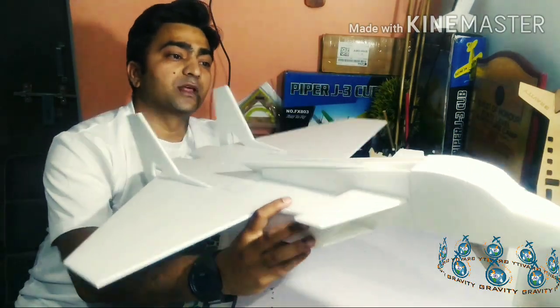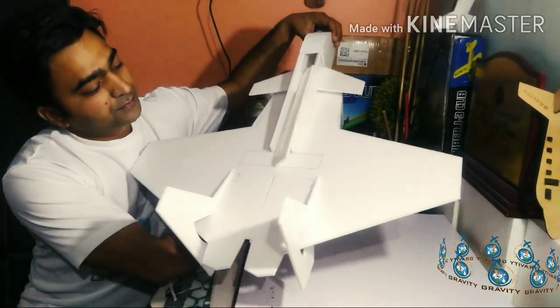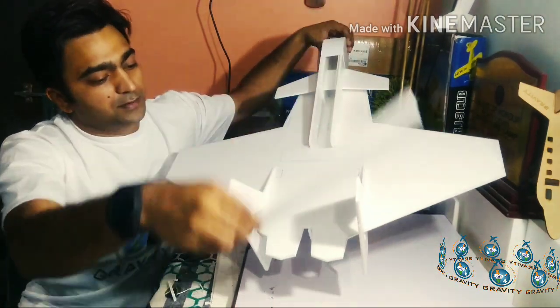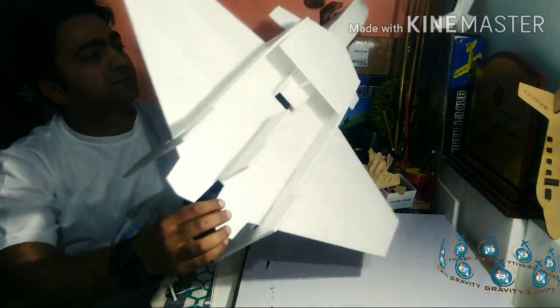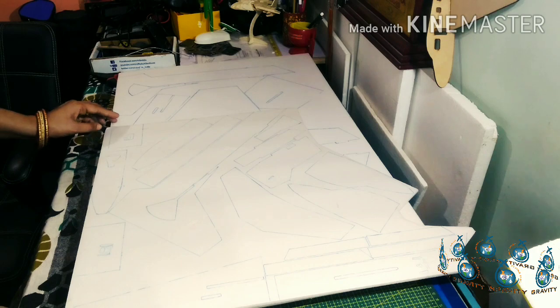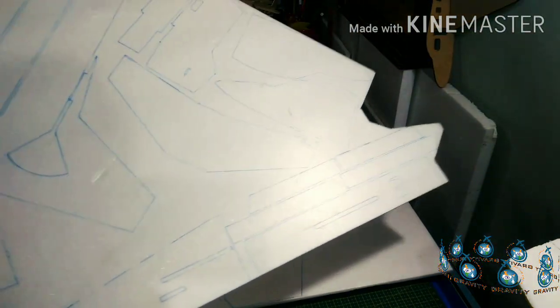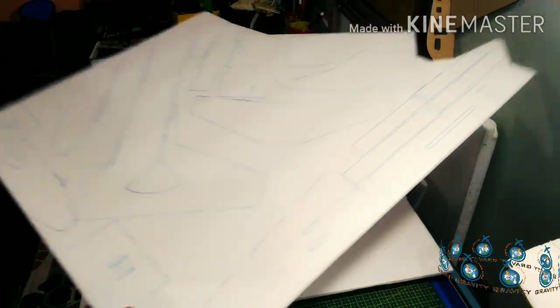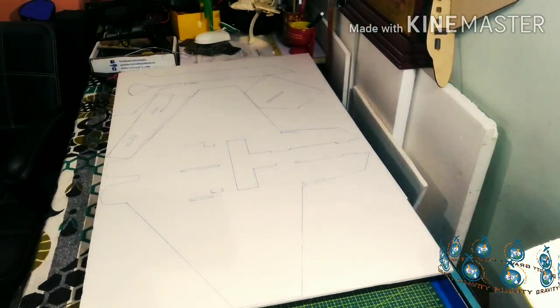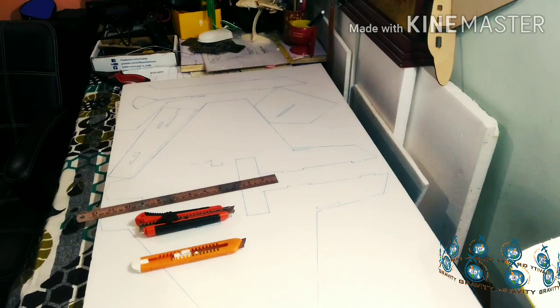You can see how pretty this plane looks. Let me draw a diagram on this sheet. This is the first sheet — you can see how nicely I have drawn. The second sheet has the main wing and all other parts. Now let's start the cutting.